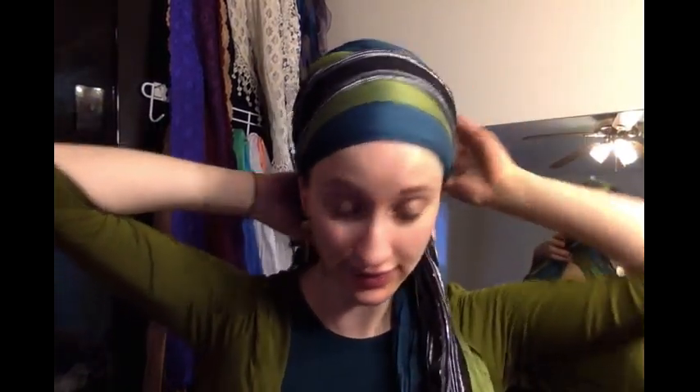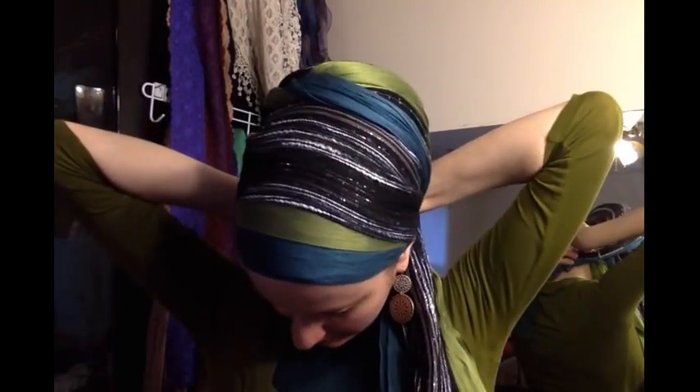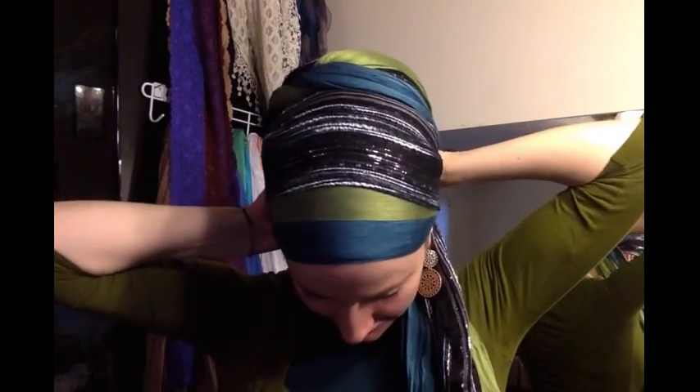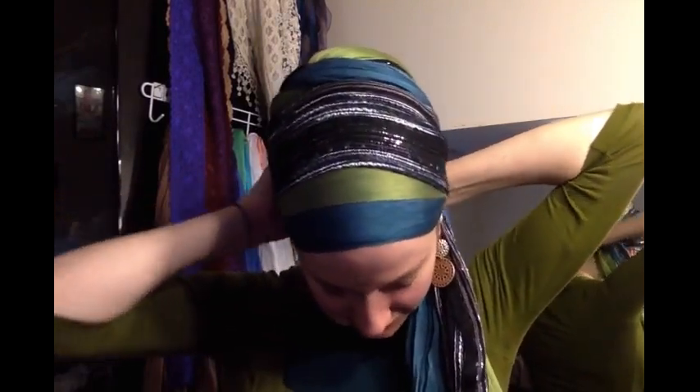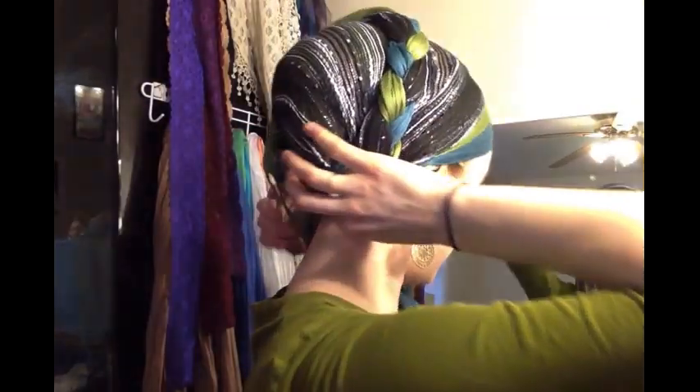I'm not going to be totally meticulous about it in the video, but you can really see the back here — I love this mirror. I'm tucking it in the back right here. If there are any fringy ends, you want to get those in as well. I'm gonna do the same thing with this side.